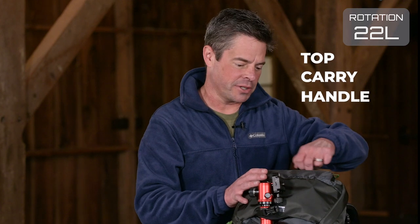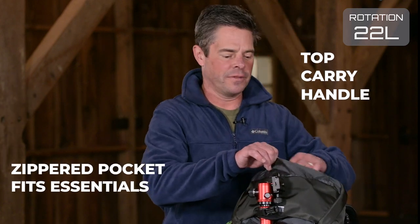On the top of the pack there's a carry handle plus a zippered pocket for essential items like your sunglasses, wallet, and phone, and there's a lanyard for your keys.